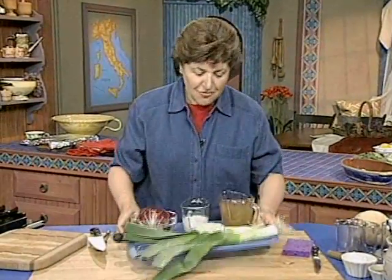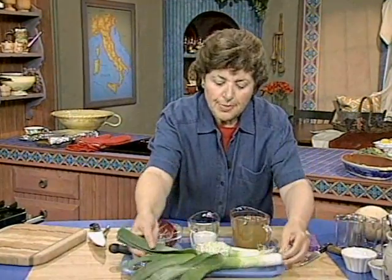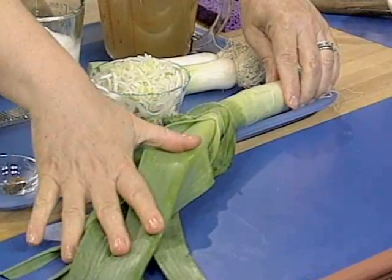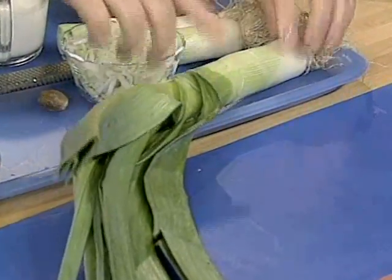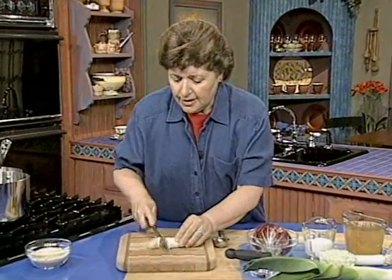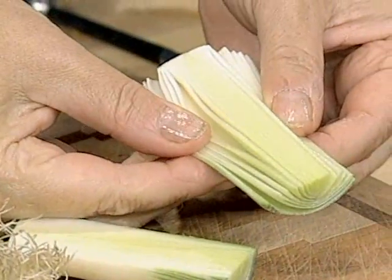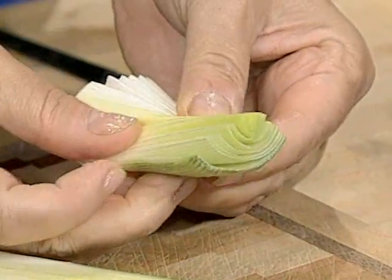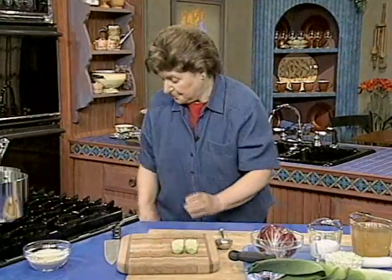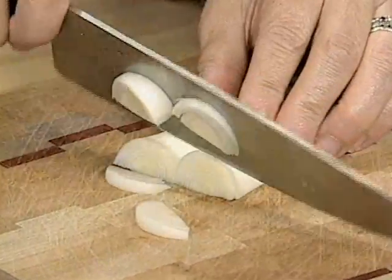For the flavorings, I'm going to be using leeks. Leeks are a member of the onion family, and they're much milder in flavor. Here's what leeks look like when you go to buy them, or maybe you have them in your garden. You want to make sure that you're getting leeks that don't have a lot of brown spots on the foliage, and we're going to be using just this part of the leeks. So when you get it home, cut it up, take off the root end, and then cut down and look inside to see if they're dirty, because very often lots of dirt is housed right in the center of the leeks. So you want to clean those really well in cold water, and then just cut them up. We're going to be using two leeks here today.